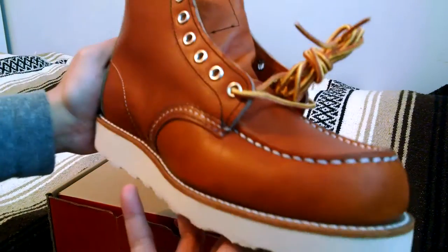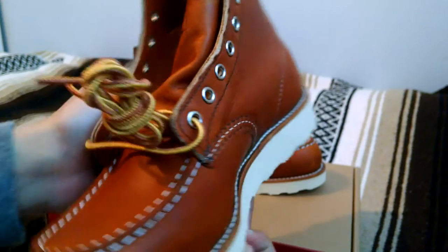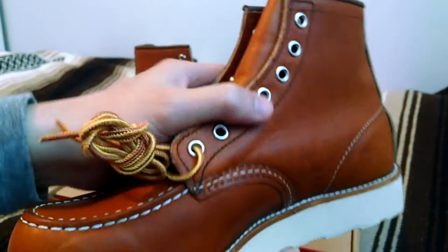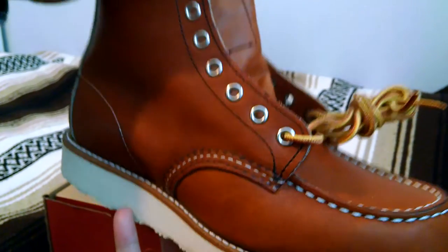It's made from this premium oil tan, full grain leather from the SB Tannery in Red Wing, Minnesota. It has a slight waxy feel to it, and the tanning process makes it slightly water-resistant as well.